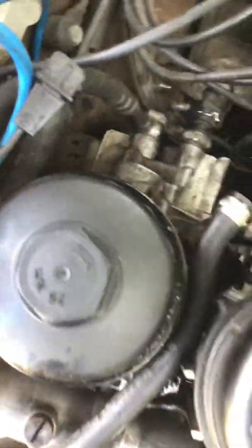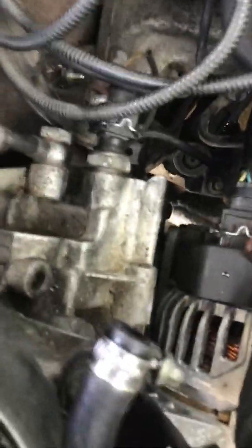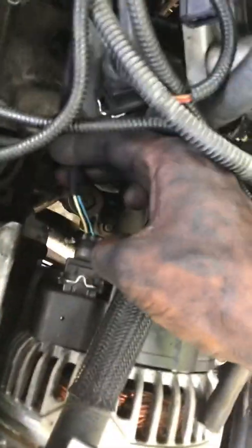Then you have the thin single wire that goes into the oil sensor. For the alternator, this is light blue and white — or it might just be all light blue — so light blue and white and green, and it goes into the alternator.